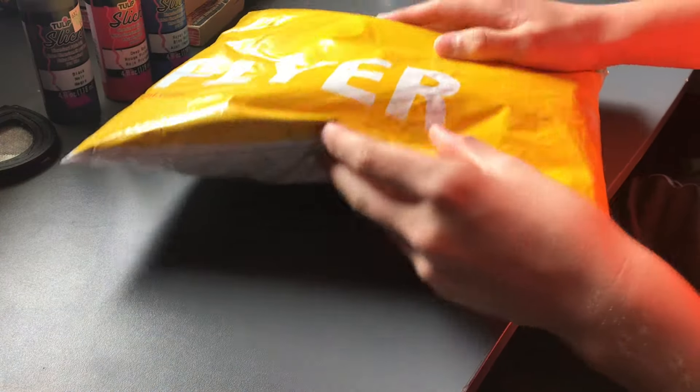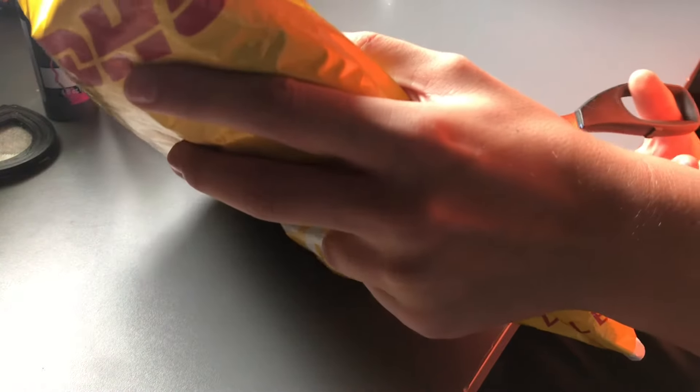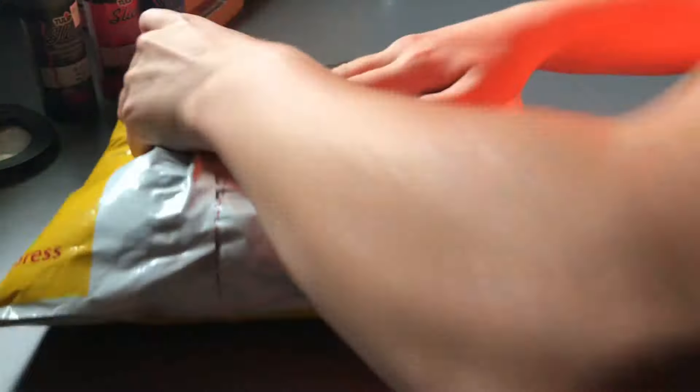All right guys, here we have the package itself. We're gonna cut this open here. I don't want to flip it over because it has my address on it. It comes in another bag — here is the original bag. This one doesn't have my billing address on it so I can show it. It's a DHL bag — that's the company that shipped it to me.